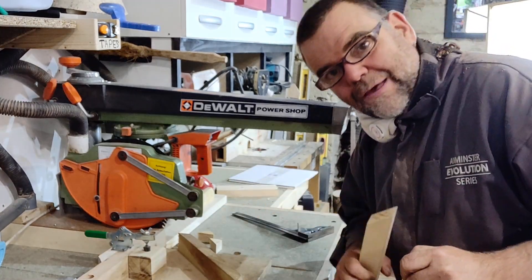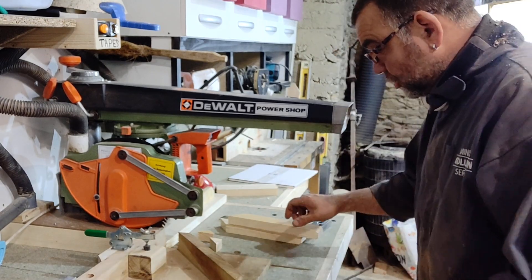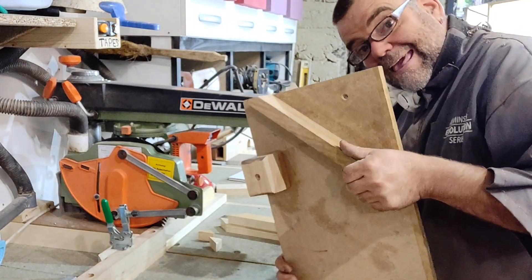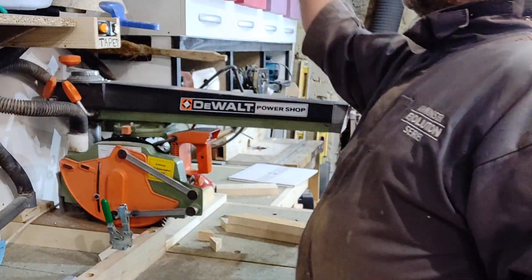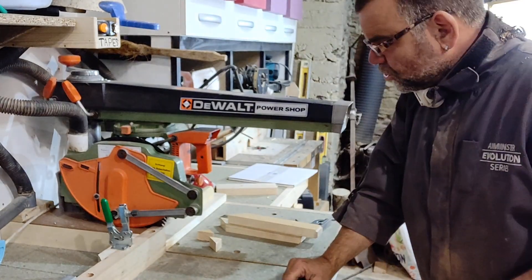So that is how I cut a mitre using my radial arm saw. I don't worry about all the floppy turny bits — I just use this simple wooden jig. I just plonk it up there when I need it, and job's a good one.